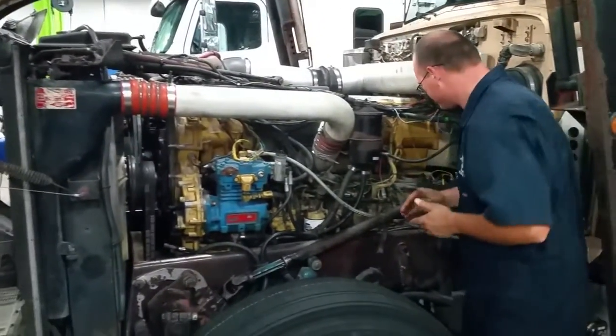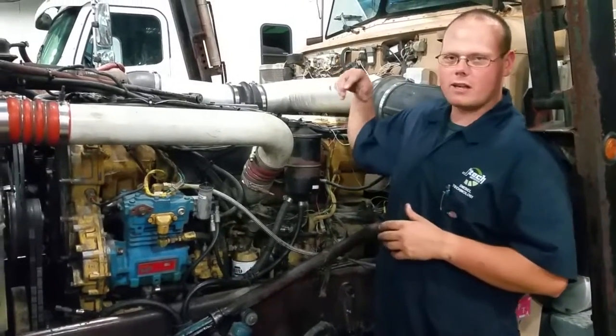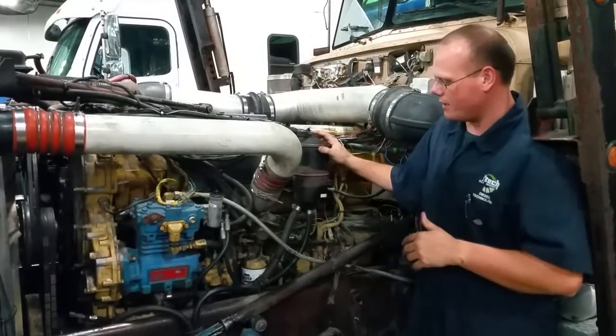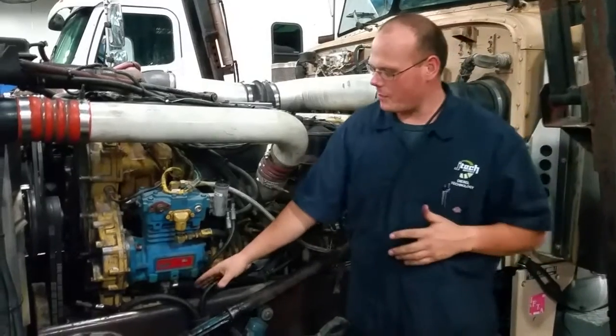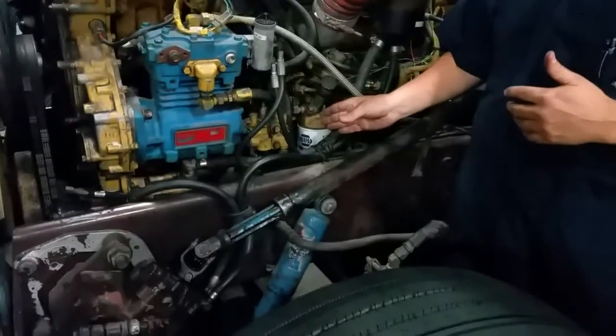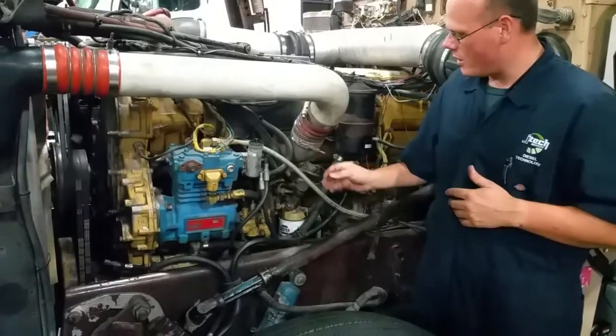We have our electronic control module that controls all the electronics on the engine. We have a power steering reservoir which goes down to a power steering pump which is connected to a hydraulic pump. Right here we have our fuel filter and our fuel pump with a fuel primer.